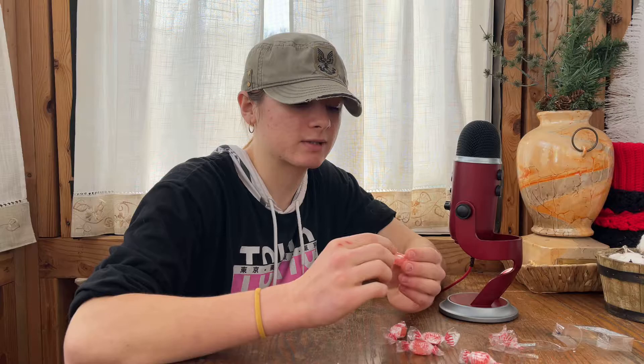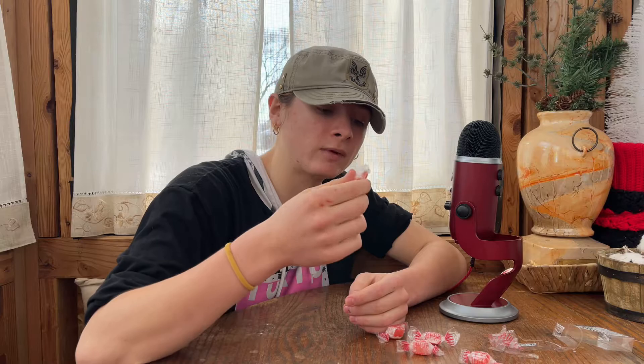Here's what one of the candies actually looks like. There's like a wrapper that's plastic, and then there's a second wrapper that is made out of rice that you just eat. Yeah, let's try it.